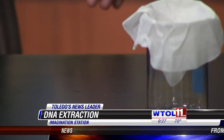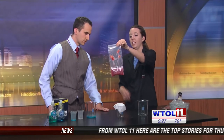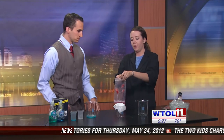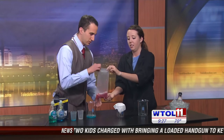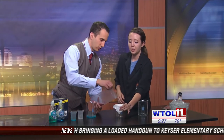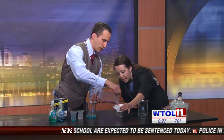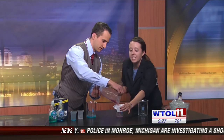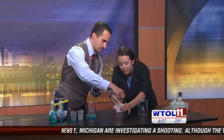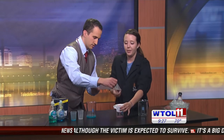You don't want the solution to be too see-through or too watery. The next step: we have a coffee filter, and we are going to pour our solution into the coffee filter. We're separating all that plant matter — we don't want the chunky stuff. We want the liquid, all that stuff that was contained inside the cell before. It's starting to come out pretty slowly.